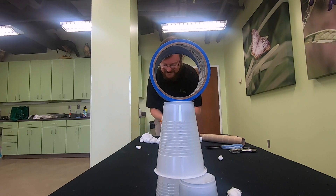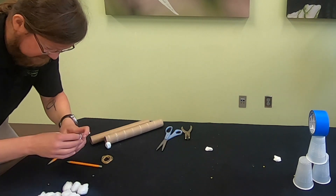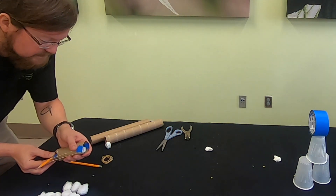Pulling the small tube back creates stored elastic potential energy. Letting go results in the rubber bands applying force to do work on the cotton balls.